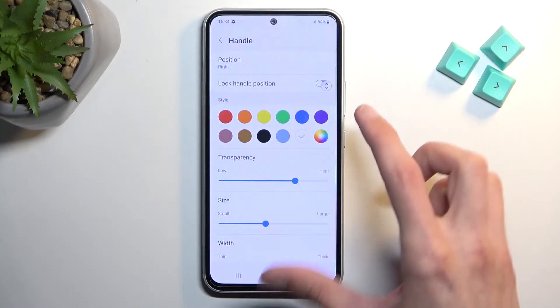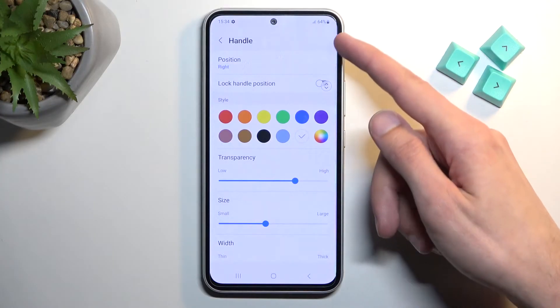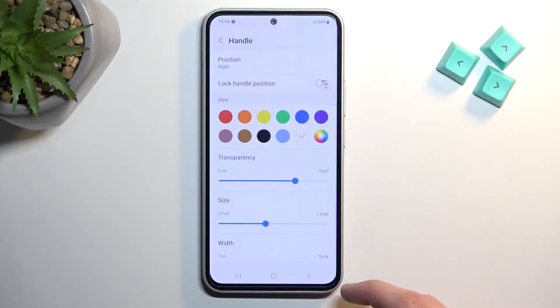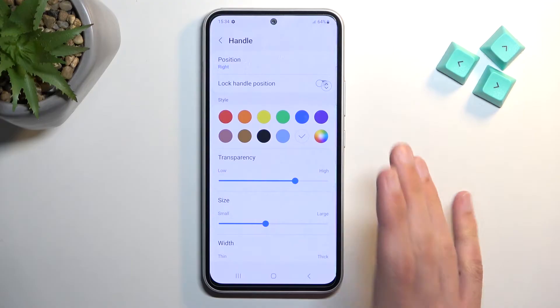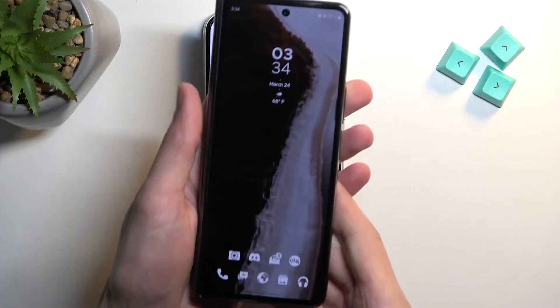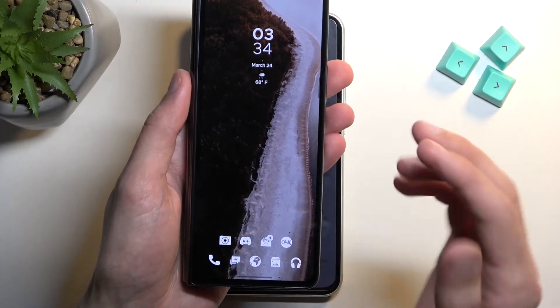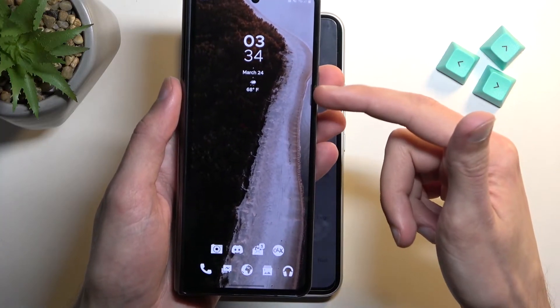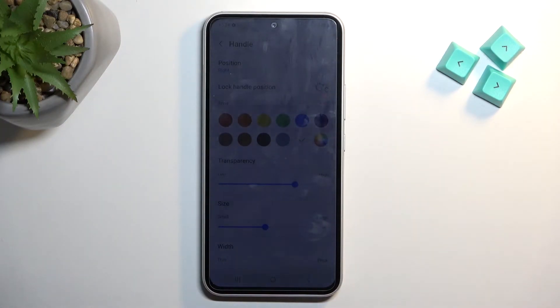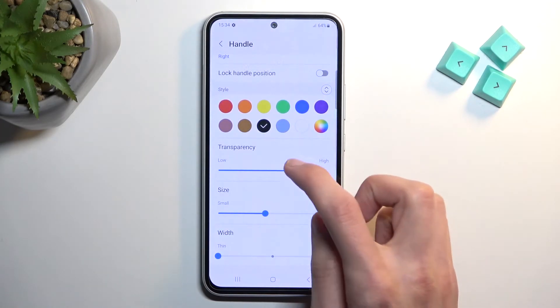Here we have transparency so you can make the edge panel handle less visible. I have the screen protector on which is obstructing the view a little bit, but in reality it should be more visible than it appears now. You can see this little notch here — I've already edited it to make it smaller. You can obviously change it — let's make it darker as an example.